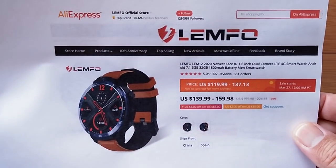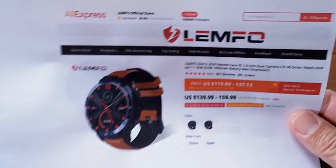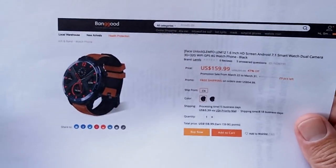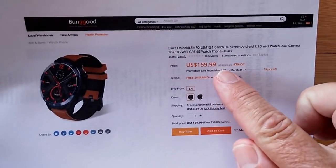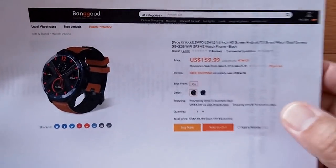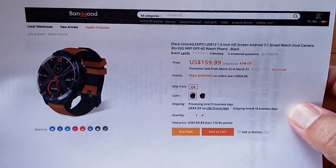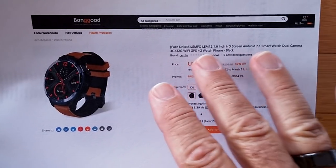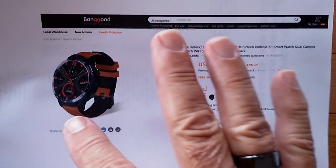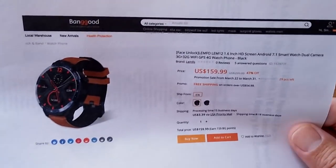Check the show notes for a link over to the AliExpress LEMFO store if you'd like to buy from there. Also keep your eye on Banggood, because we also have them sponsoring this particular watch. They're currently listed at $160 — I will try to get you a coupon on that one. It's exactly the same watch, the LEMFO LEM12, available in a brown band or black band.